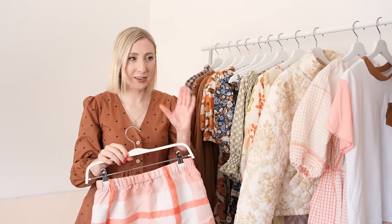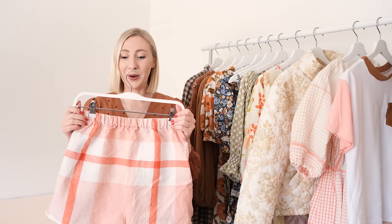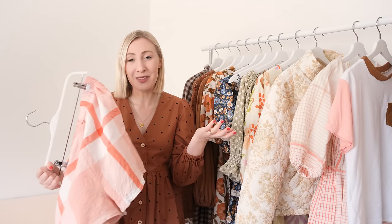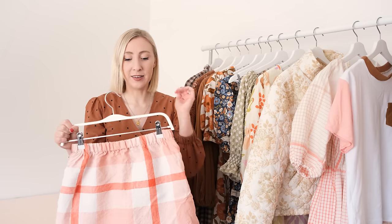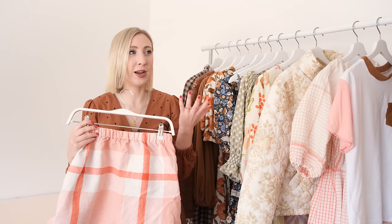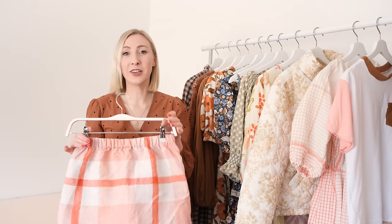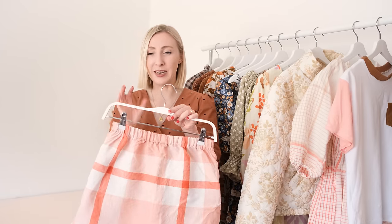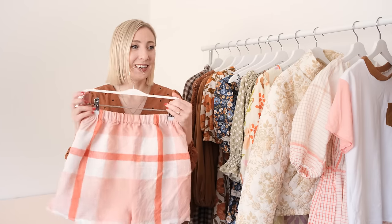I think pajama shorts are the perfect beginner's project because ultimately it doesn't matter if they're not 100% perfect — you're only going to be wearing them to bed, so no one else is going to see them. They also cover so many different skills like sewing curves and creating an elasticated casing for the waistband, and they've got pockets — which is exciting because none of my store-bought pajamas have pockets and I genuinely hate that. It's been so fun to see so many of you excited about this pattern and downloading it for free.